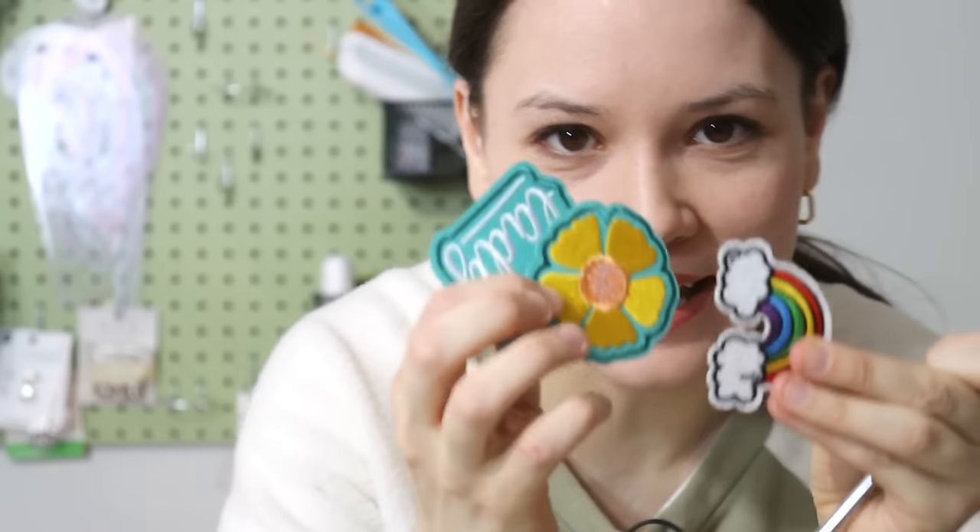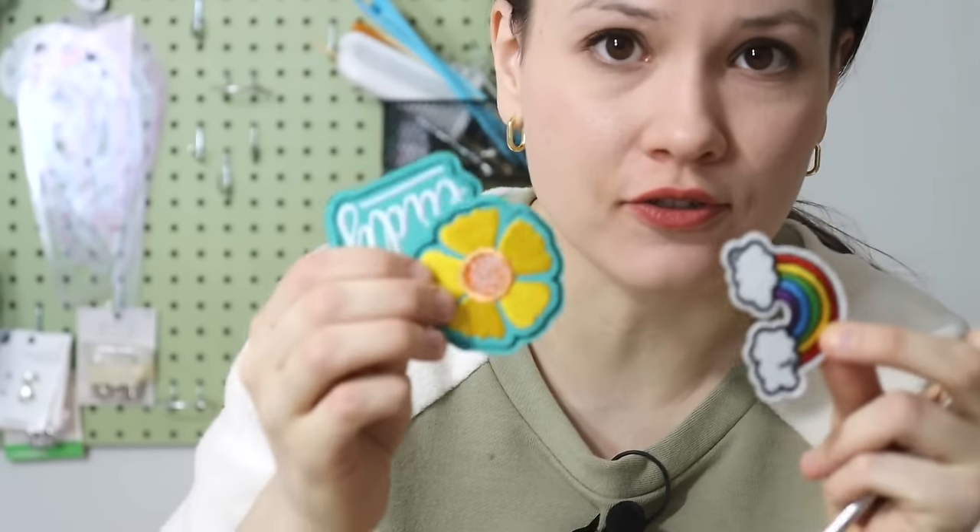I have some of these iron-on patches already open, so I could probably use them on a shirt or a little jacket for my daughter. But letting the other ones go was definitely a good choice — the right choice.